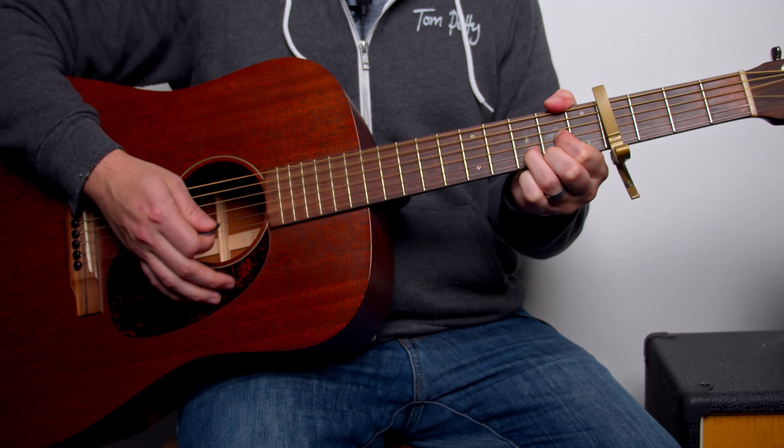This D sus four chord is going to be shorter than the other ones. We're only going to strum this a total of eight times. And again, you can accent the first strum and even the fourth strum if you want.